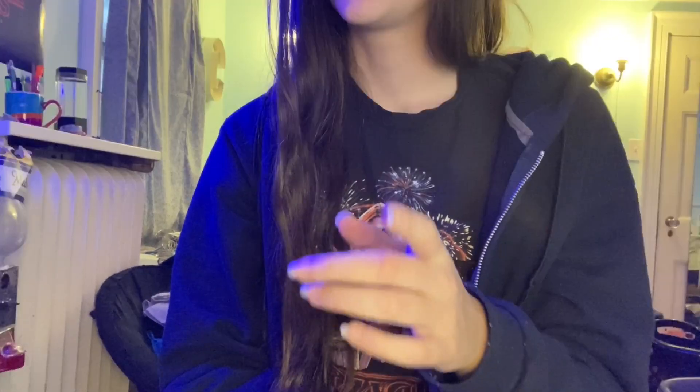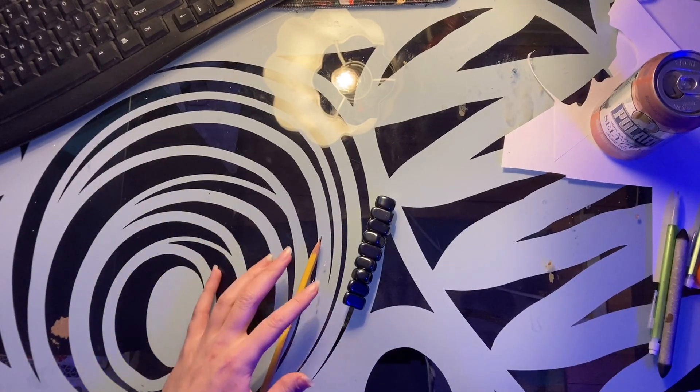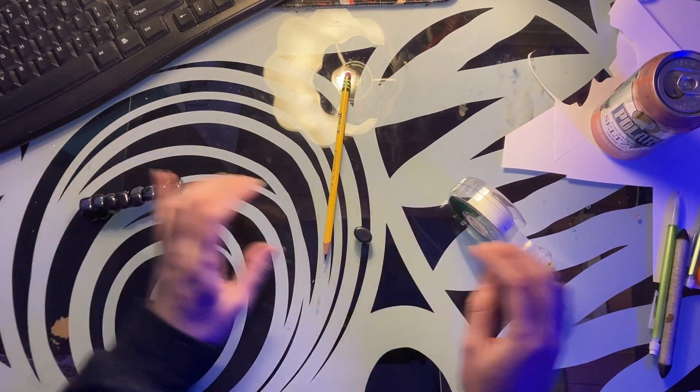I'm gonna draw with a pencil without touching the pencils. How am I gonna do that? Well, honestly, I haven't gotten that far into this very obviously well-planned-out idea. But I'm thinking something with magnets — so maybe we tape a magnet to this pencil, and then move it around with the other magnets?